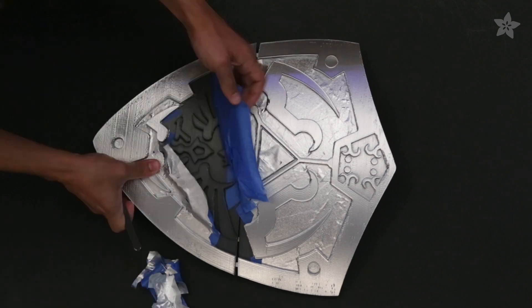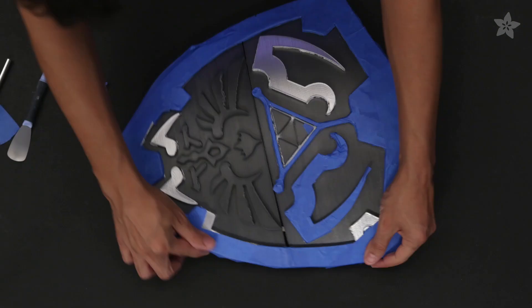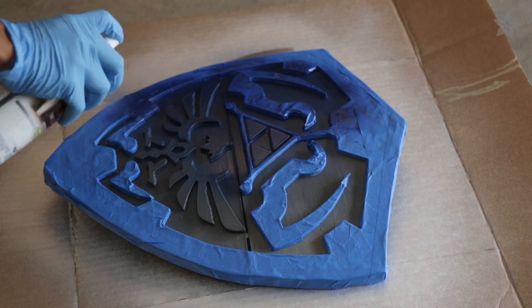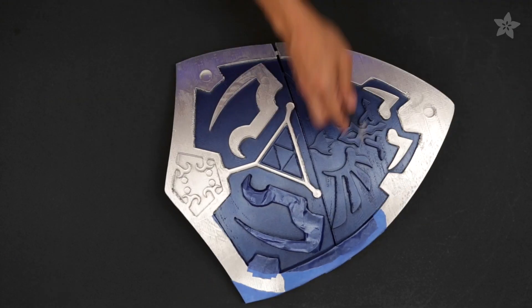Let the parts dry for an hour before removing the masking tape — you can use tweezers to make it a lot easier. To start the next color, apply masking tape over the outer frame. You can use blue metallic spray paint for the inner details. After another hour of drying, you can remove the masking tape to reveal the final paint job.